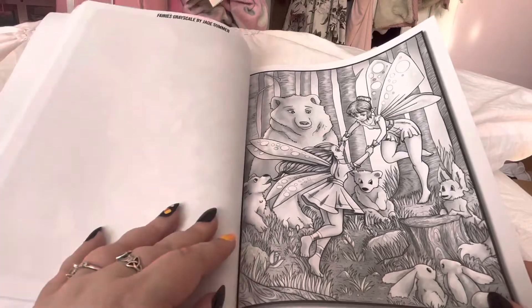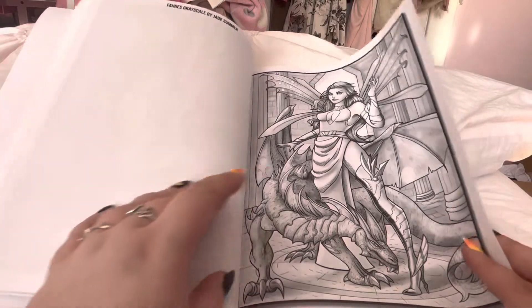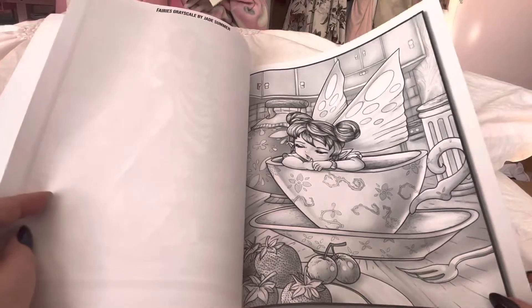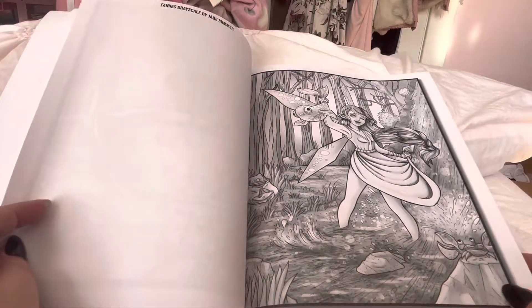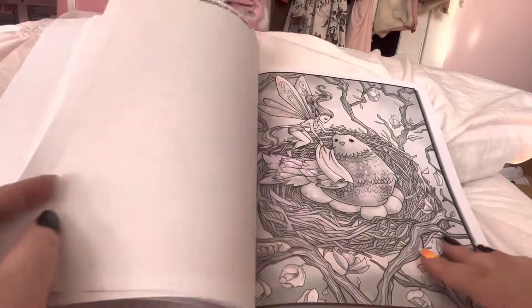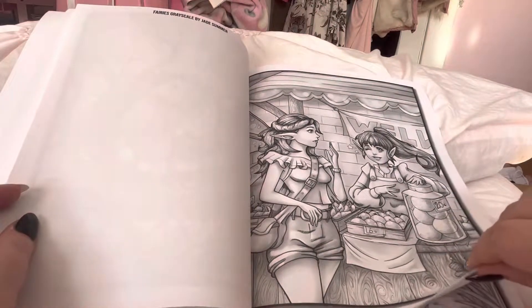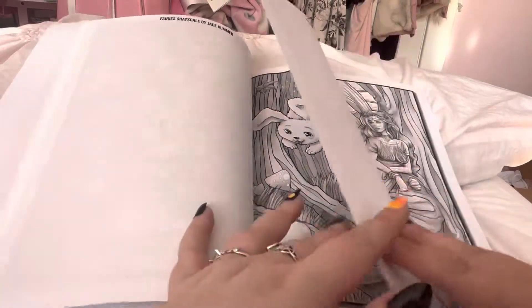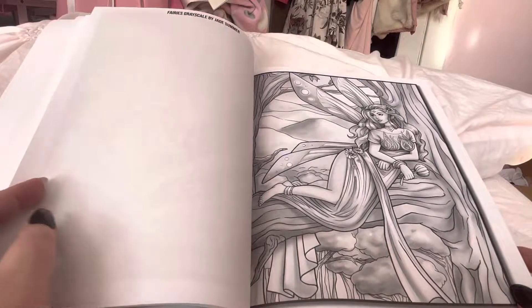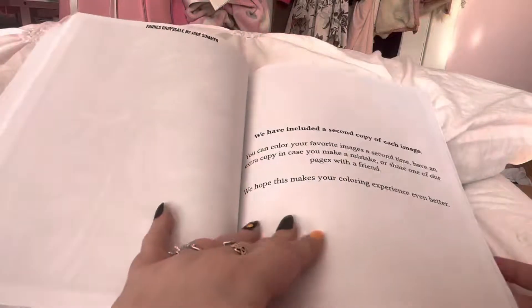You get quite a few pictures in here. I believe there are doubles of every picture, which is nice in case you mess one up, or you want to do one with pencils and one with markers, or even give one to someone else to do. So it starts over and you get a second copy of everything, which I really like.